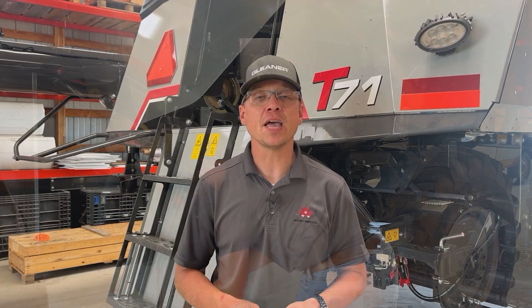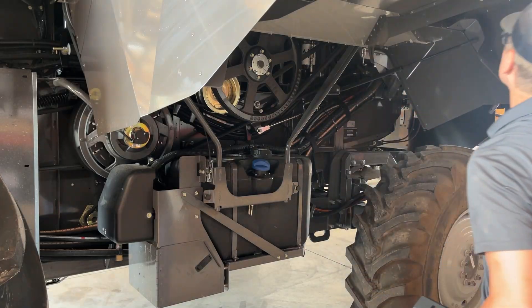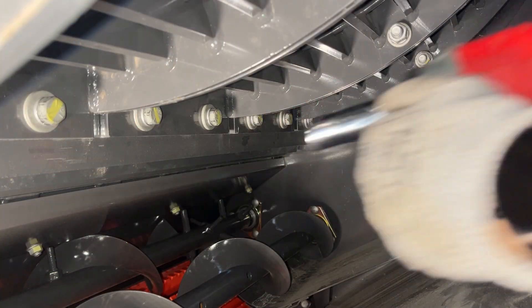The filler plates are located in the toolbox on the left hand side of the combine. They easily install by using the two bottom bolts located at the bottom of the concave. To install the filler plates,